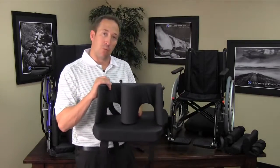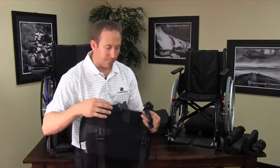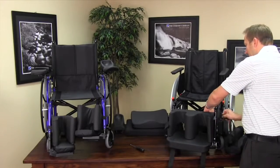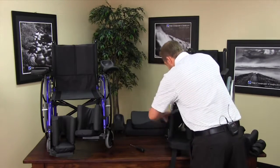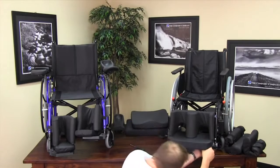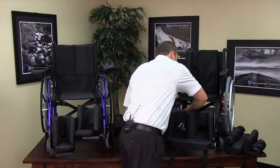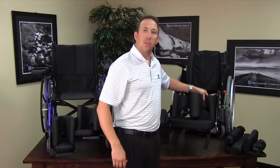I'm going to now mount this product using the buckles. We place the straps around the frame and tighten the buckles underneath the foot plates. At this point it has been installed and is extremely secure for the patient.